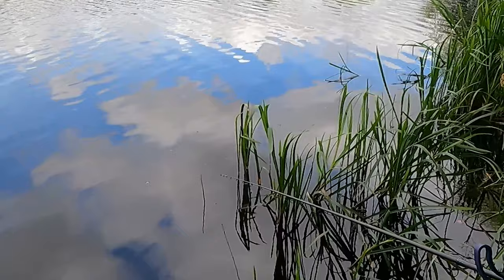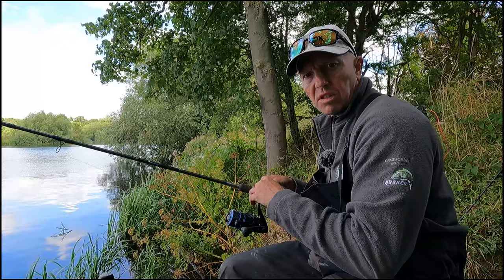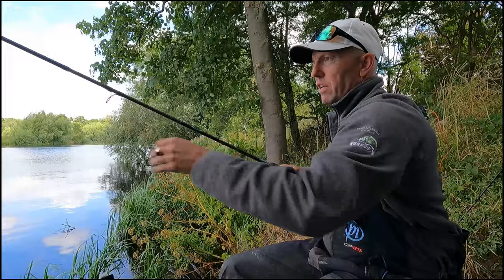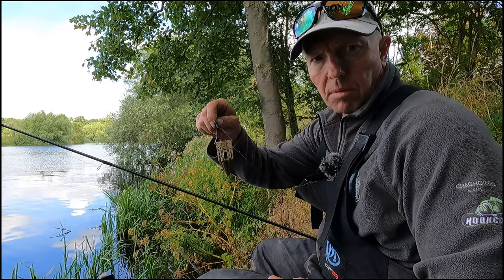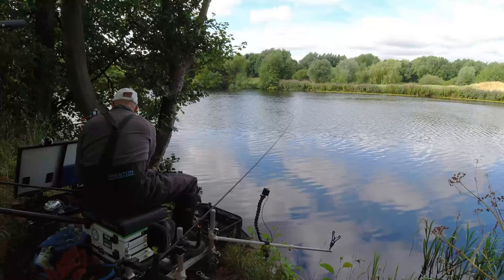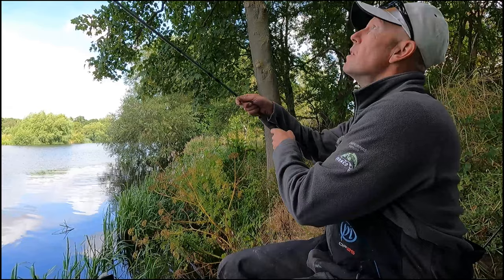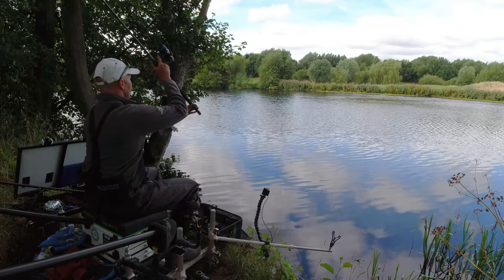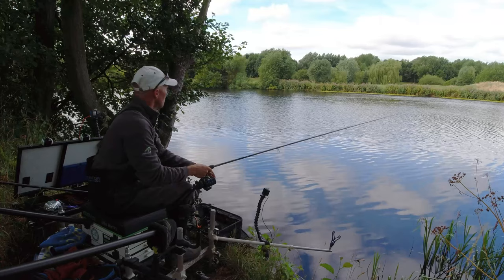Well this is far too slow — not getting any real bites on the feeder in the middle. It's time to pick up the big rod and go long. I'm going to put a horizon feeder on just so I can get out there, and I'm going to go with maggots through the feeder, maggots on the hook to start with — let's just get a bite. That's it, 51 metres, hit that no problem.